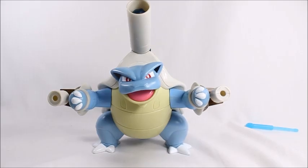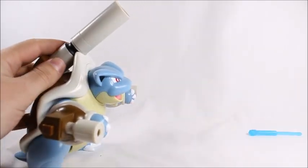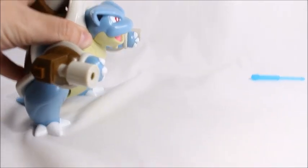This is kind of a what-you-see-is-what-you-get figure. You've got swivels on the arms and swivels on the legs, but the legs do come with a little surprise that kind of spooked me a little bit when I did it — you move them forward like that and...